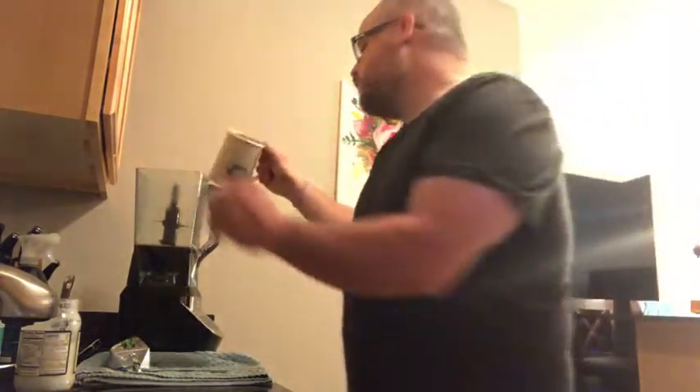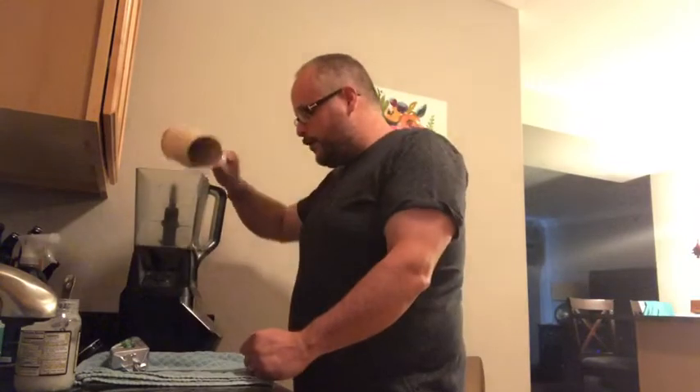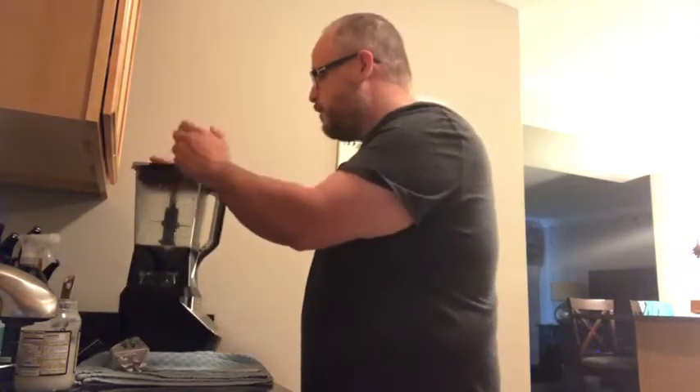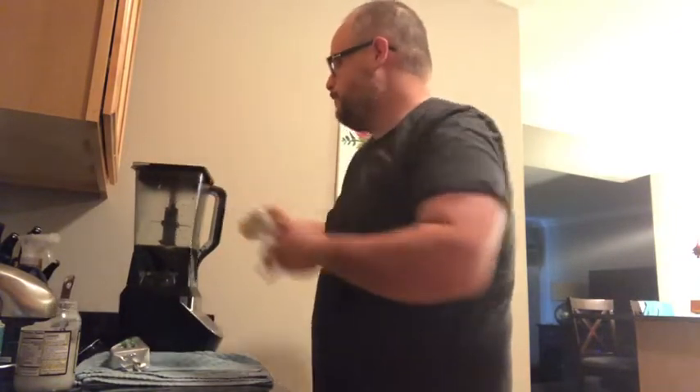All right. All you have to do now is blend it and you have bulletproof coffee. So I'm going to throw this on here, blend it up, and be good to go.